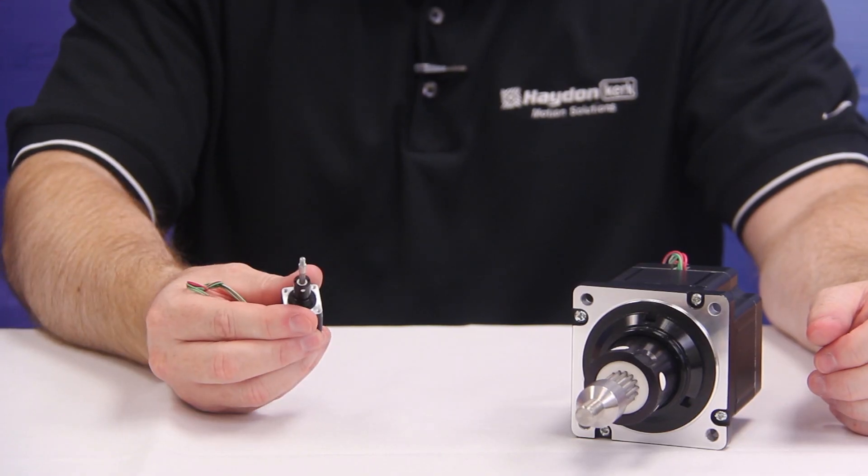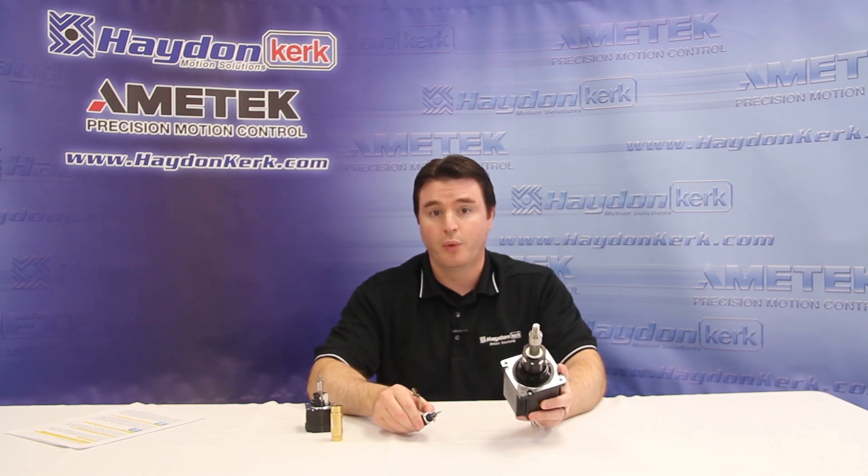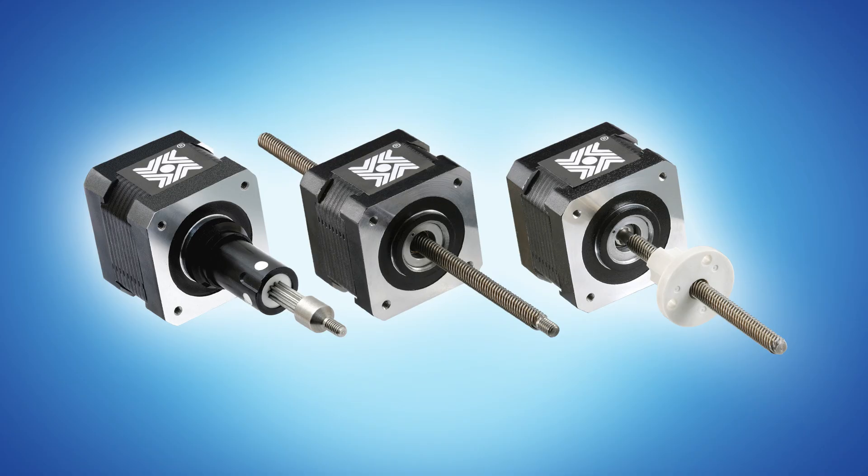Hayden Kirk hybrid linear actuators are available in frame sizes ranging from our smallest, which is approximately 0.8 inches square or 20 millimeters, to our largest, which is approximately 3.4 inches square or 86 millimeters. Double stack hybrid linear actuators are also available in certain frame sizes. All our actuators are available in three different mechanical configurations: captive, non-captive, and external linear.